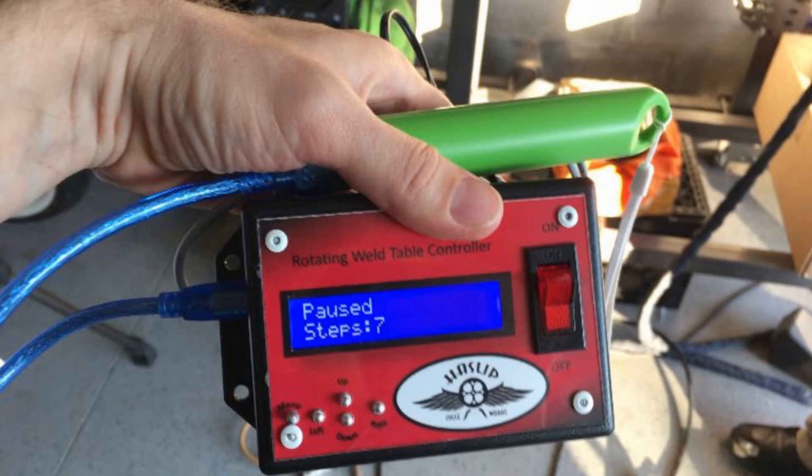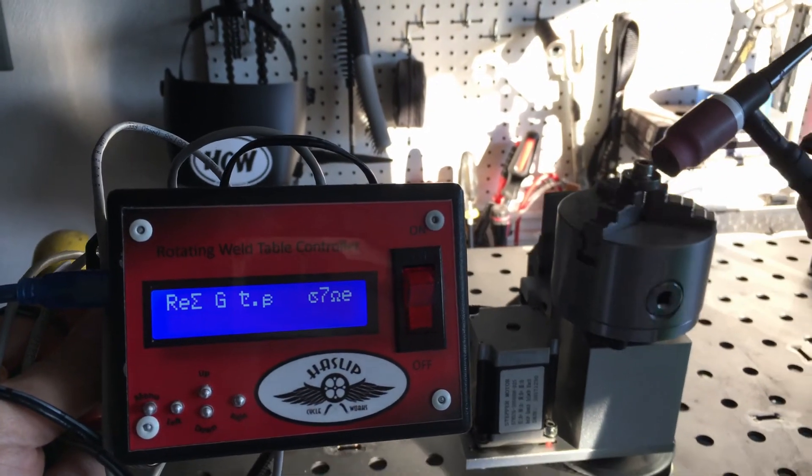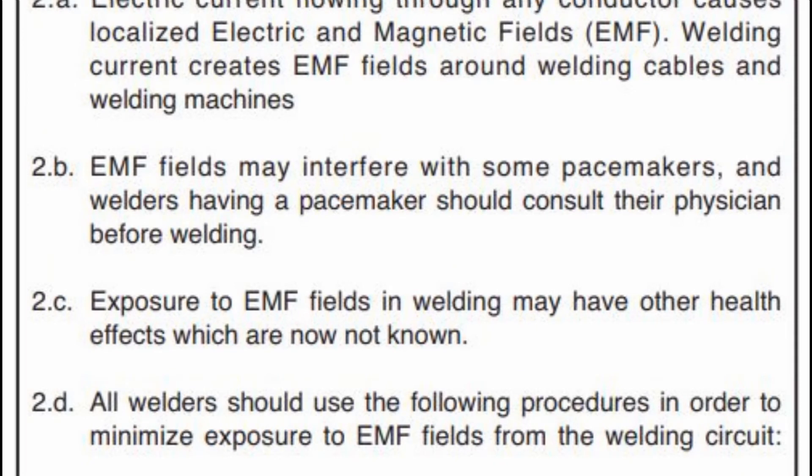So I tried an experiment — this is where it gets weird. The next test was the controller totally disconnected and on its own power supply, and it was still affected. I guess that's why there's a pacemaker warning on TIG welders. The only solution we could find was to keep the controller further away from the welding table, but let me know if you know a better solution.